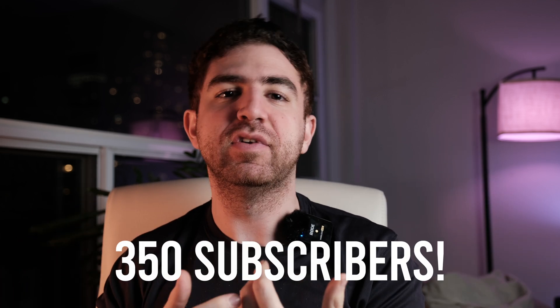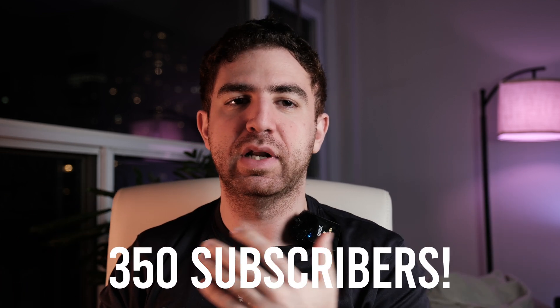Hey everyone, welcome back to the channel. Before I get into this video, I want to say thank you so much for 350 subscribers. I wouldn't have thought in a million years that anyone would want to watch my videos, so that means a lot. If you're new to the channel, please subscribe — there are a lot more tutorials coming soon.